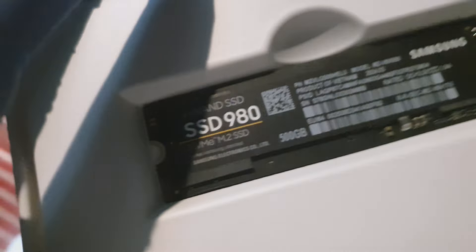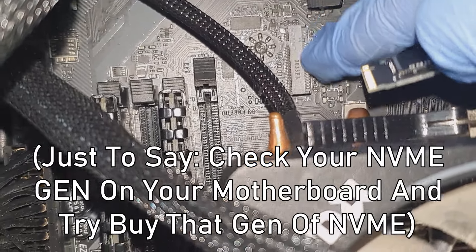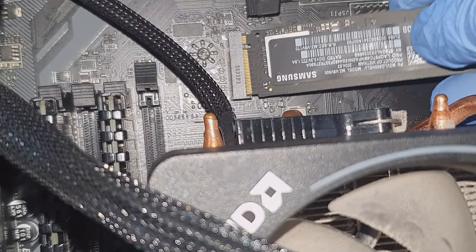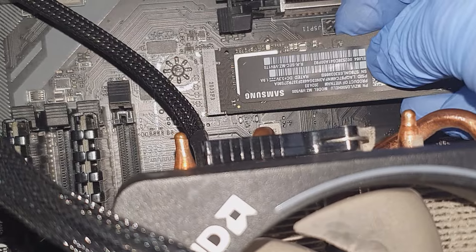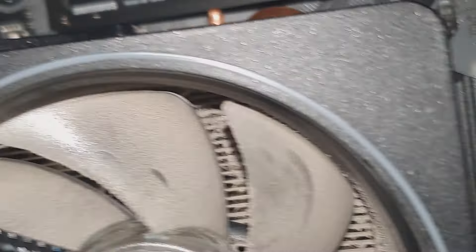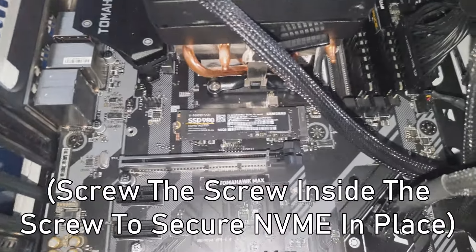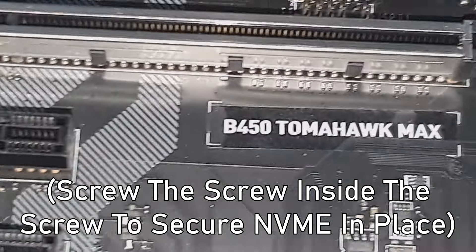Look at this — see this here? This is what we need. We just plug this in at a 30 degree angle, like that, and slide it in. Now we need the screw.